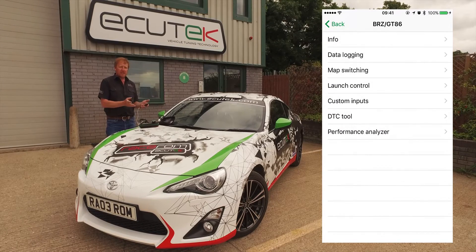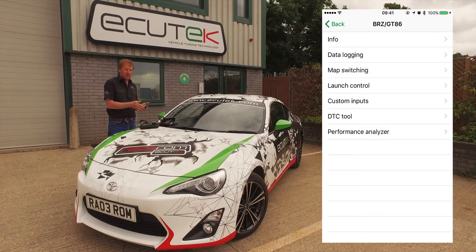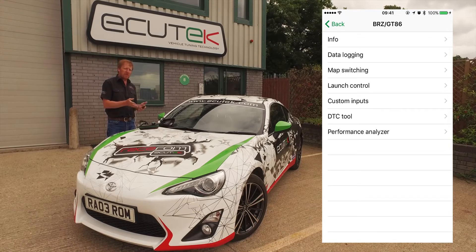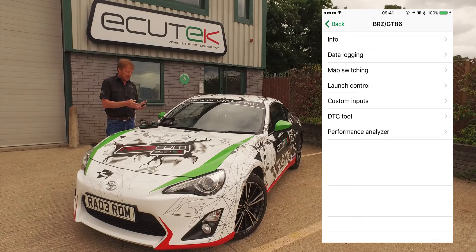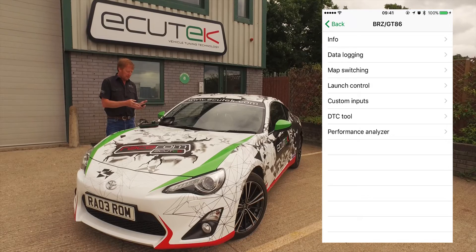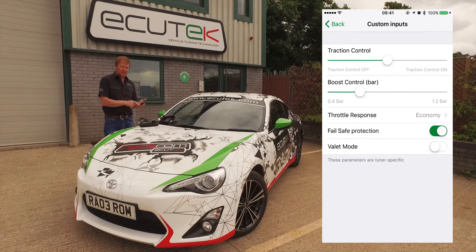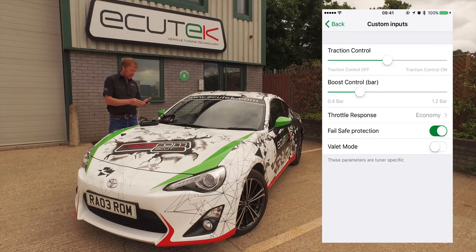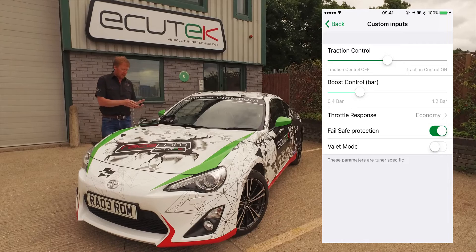Our final RaceROM feature is custom inputs. Custom inputs is a new feature that works with ECU Connect and it allows us to have five custom inputs into the ECU that can be configured by your tuner. In this example we've set up a traction control, a boost control, a throttle response, a fail-safe protection and a valet mode.